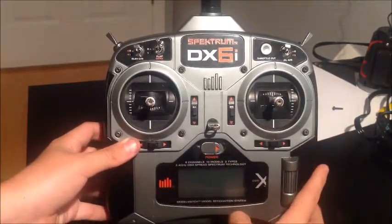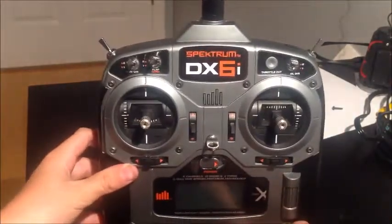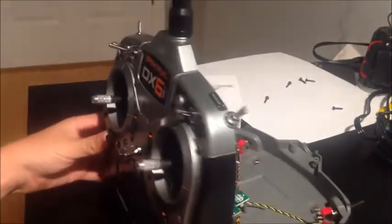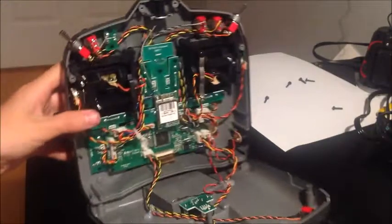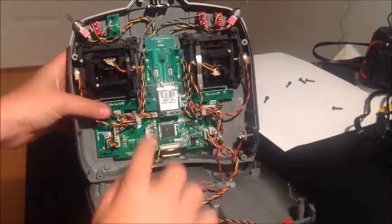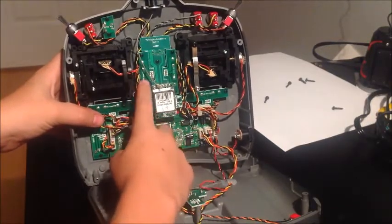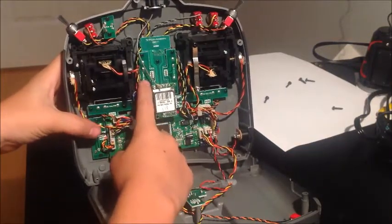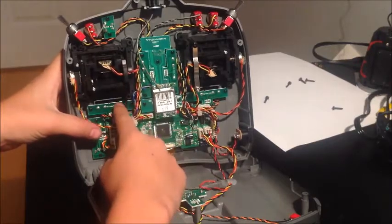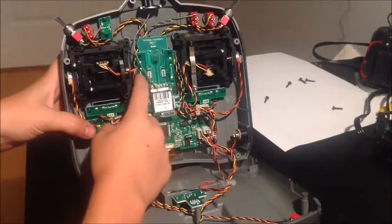So what we're gonna do is open up our radio — just unscrew the screws from the back of it. Once you've done that, this is what you're gonna see. You'll see here: this is your throttle trim, this is your elevator trim, this is your aileron trim, and this is your rudder trim. I'm having a problem with my elevator trim.